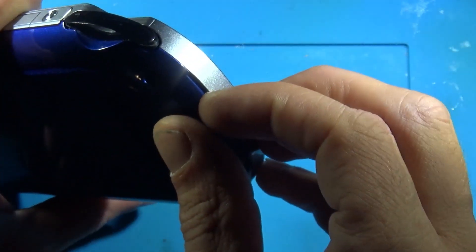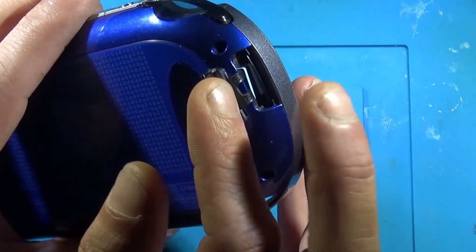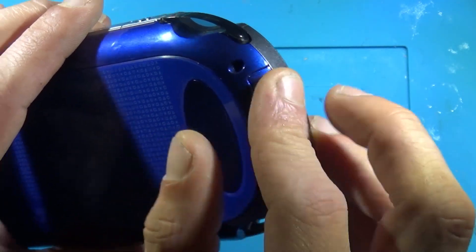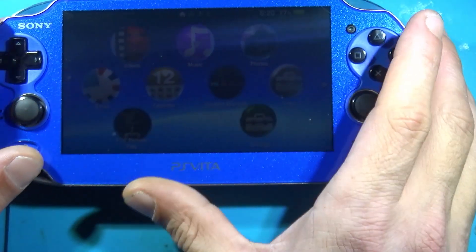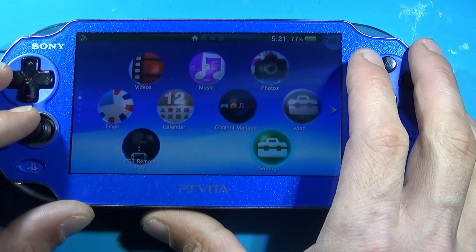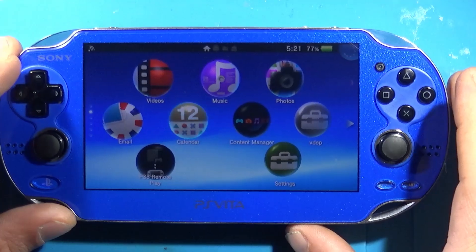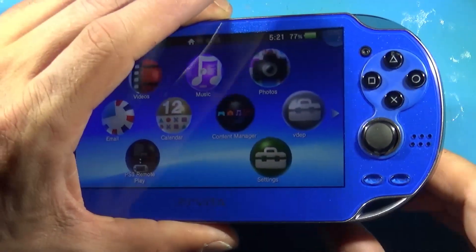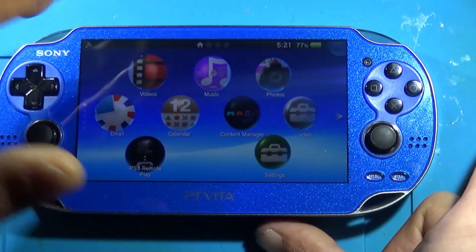Having the SD card extender makes it very nice and convenient to pop your SD card out. Now, really, if you don't have this, it's not a big deal — you really only need to access your SD card when you're upgrading it, because you can still totally hook it up to your computer with VitaShell, access all your stuff, and transfer things back and forth over USB. So the SD card extender is definitely not mandatory, but it's a nice touch — if you want to upgrade the SD card later, it's pretty nice to not have to crack it open. You can just pop it out, back up your stuff, transfer it over, and you're good to go.